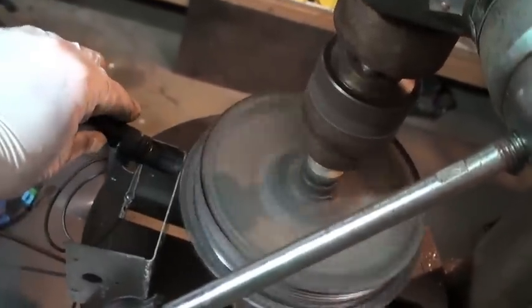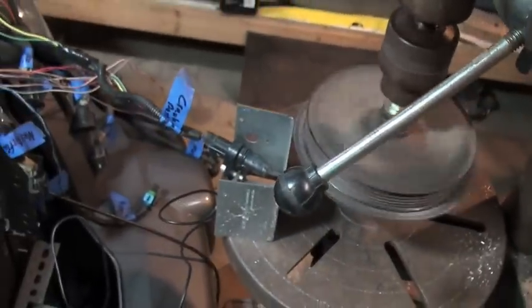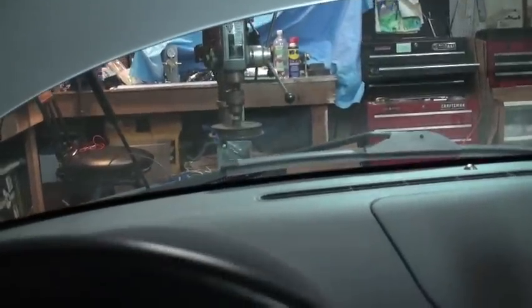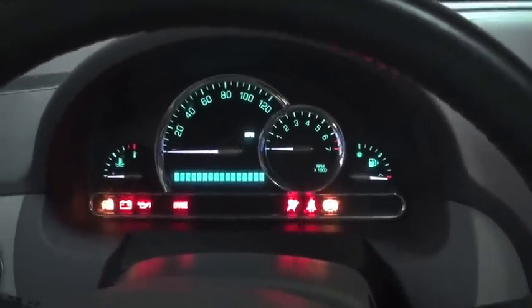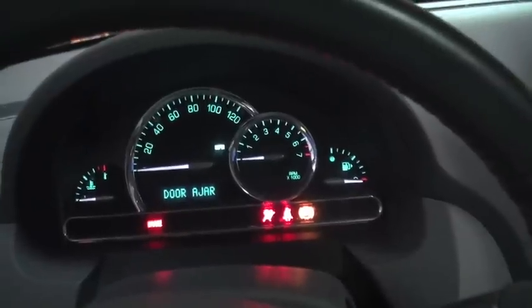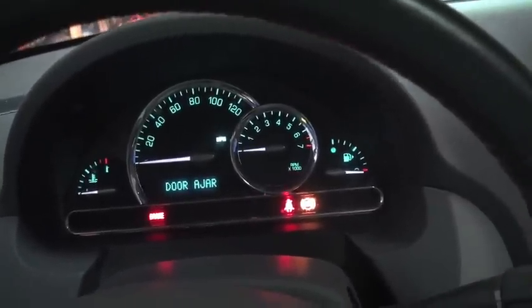I'm just not getting anything. This is inside the dash — you can see the reluctance wheel turning out there. The sensor is in place. I'm going to turn this on. Everything comes on and no RPM. Even hit the start — nothing happens.